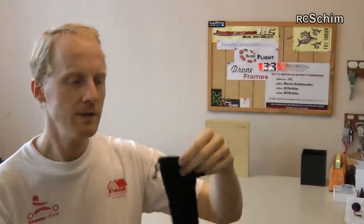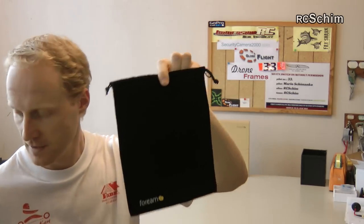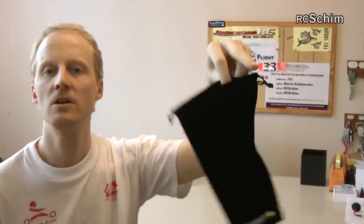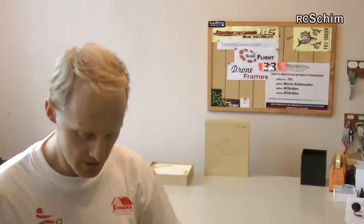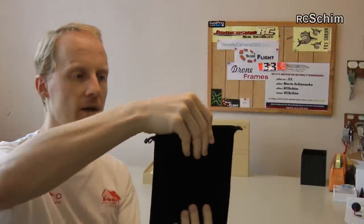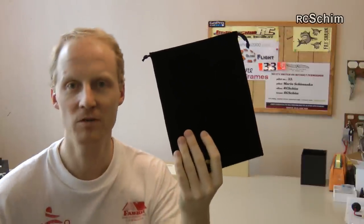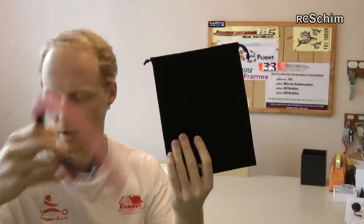Here is one little benefit from the nice carrying case where you store the cam — it's also the exact dimensions of an iPad. I have the iPad 4 here, which is bigger than the iPad Air. So if you don't use it to store the cam, it works as an iPad case too — that's a nice benefit for me.